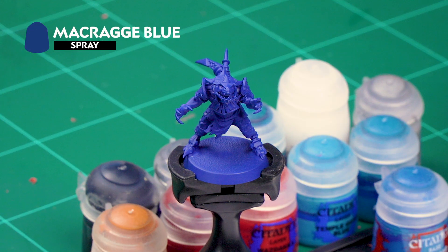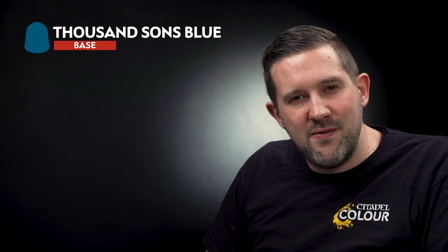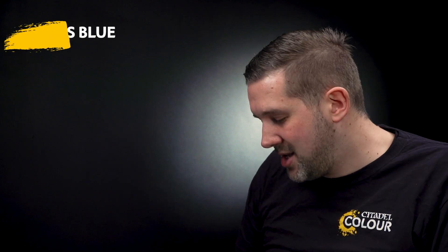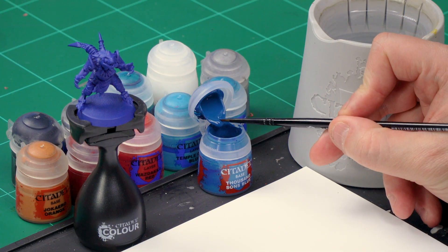In this video I'm going to show you how to paint one of the Saurus Blockers from the team, but all the tips and techniques can be applied to other members of the Guacamole Crater Gators as well. I've already assembled my saurus and sprayed it with Macragge Blue spray — it's the perfect colour and saves a lot of time. We're painting that blue skin first with a base coat of Thousand Suns Blue all over the flesh, so grab your small base brush.